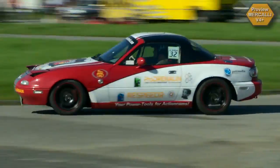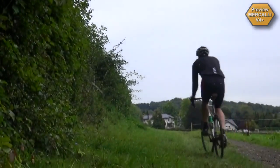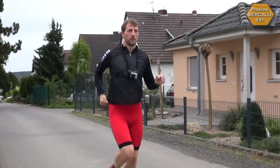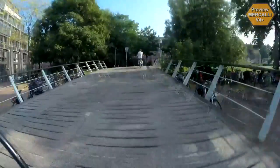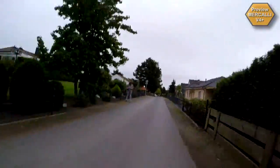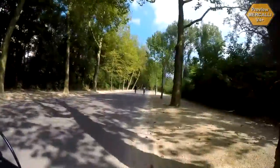No matter what sport, no matter what type of shooting, no matter what kind of camera you're using, you hope and expect your videos to look like your actual experiences. And what do you get instead? Shaky, distorted images. But that was yesterday. This is today.